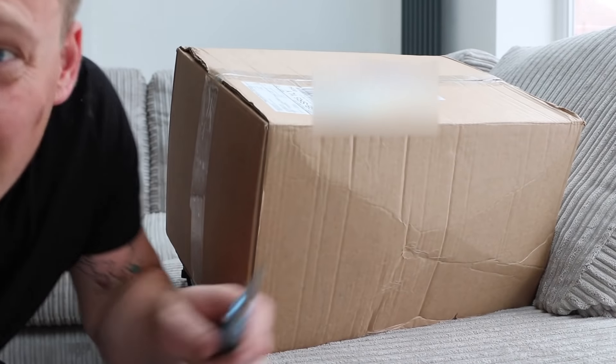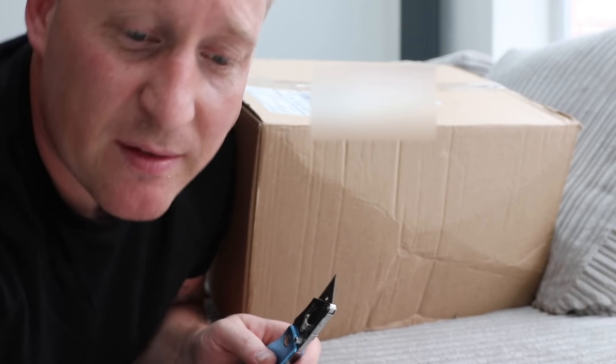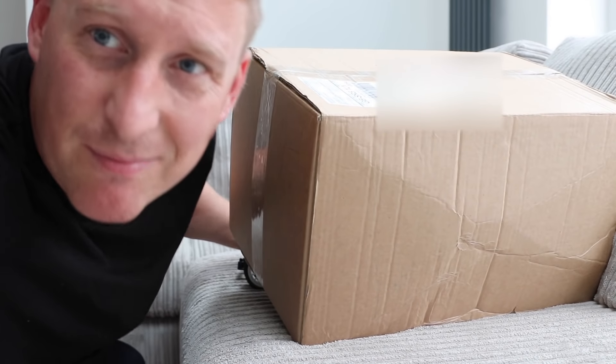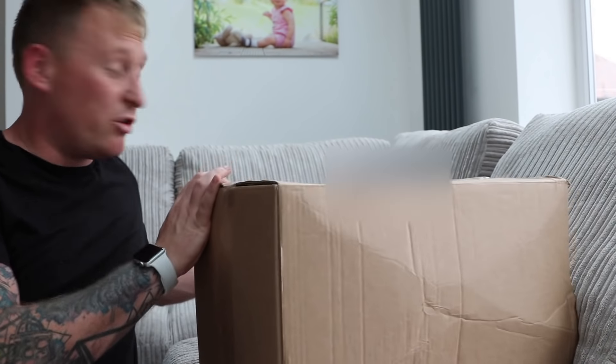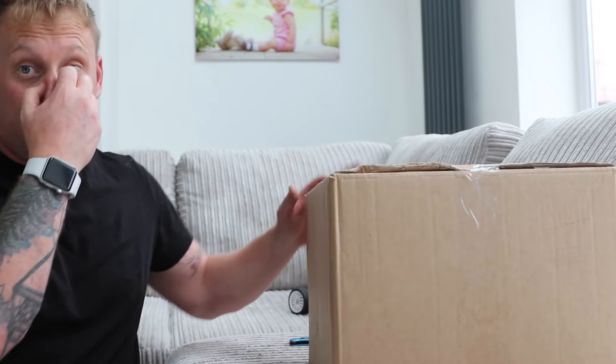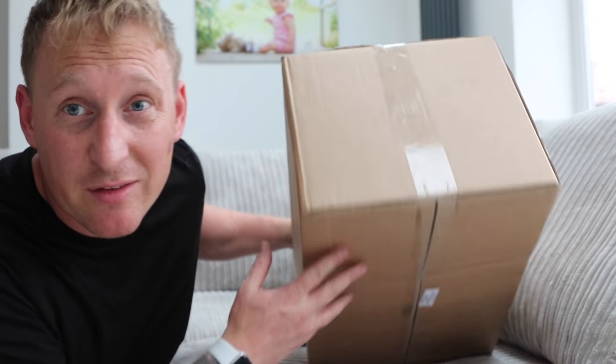Welcome back everyone. There's a fella called Lee who sent us a message saying 'Adam, would you like a radio-controlled Sierra Cosworth?' Yes please! So he sent this box out and I've hidden my address because there's some sneaky people out there. I've got no idea what's in it - he just sent it out the other day.